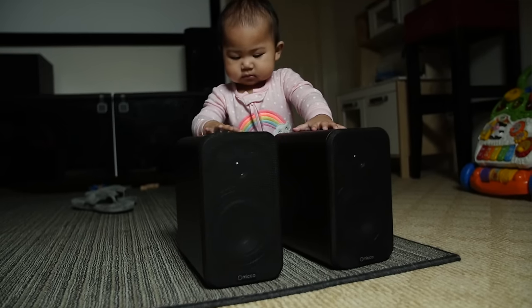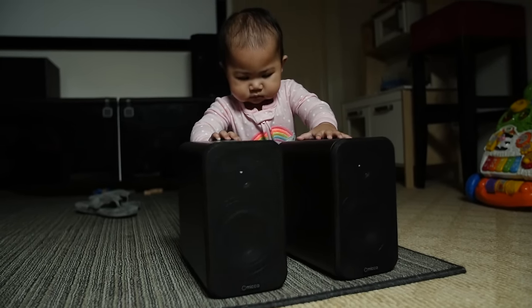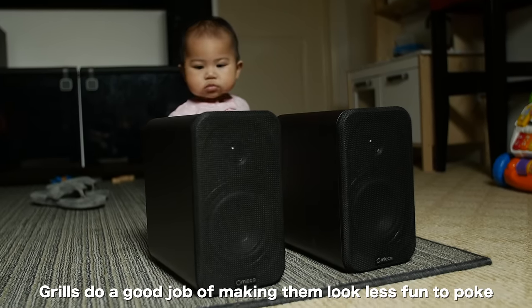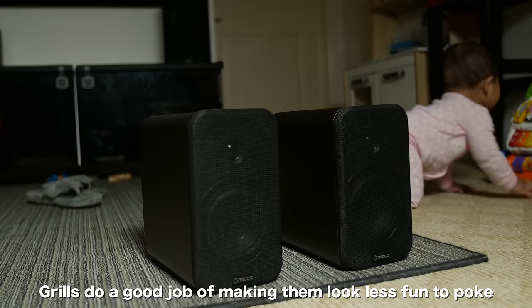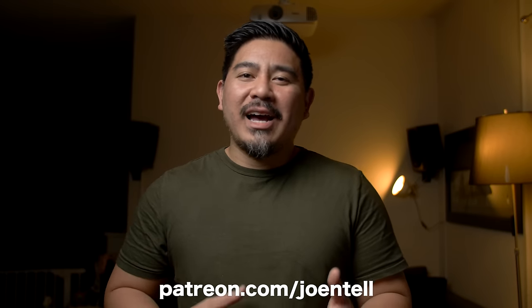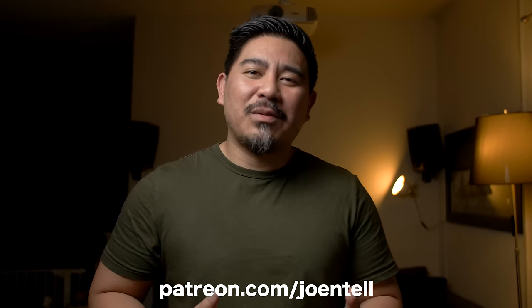So what do you guys think? If you've heard these before, let me know in the comments whether you think I placed them in the right place. These were sent to me free for review by Micah — thank you to Micah. I'll leave a link to purchase the RB42s on Amazon; it's an affiliate link so I get a small cut, but if you want to just search on Amazon that's cool too. If you have any questions about these speakers leave them in the comments below and I'll do my best to answer. If you like the video make sure to like, subscribe, and ring the bell to be notified when I upload. I also have a Patreon at patreon.com/joeintel for more exclusive content.